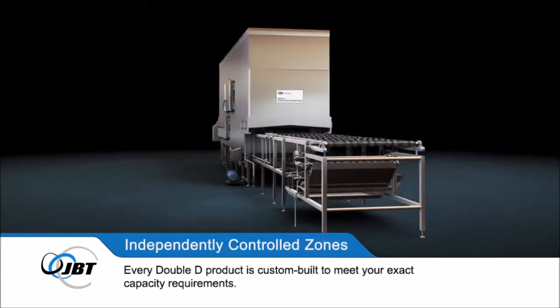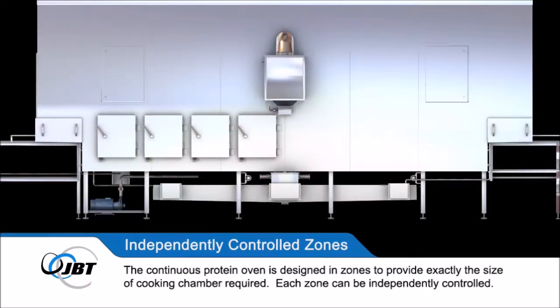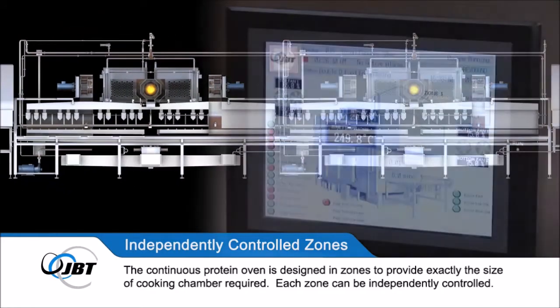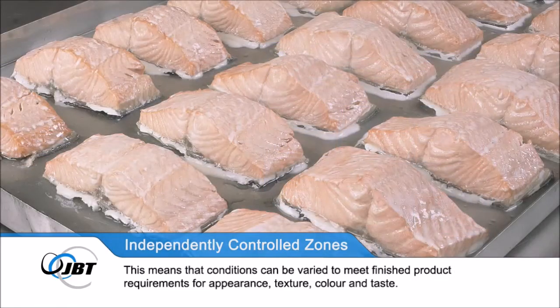The continuous Protein Oven is designed in zones to provide exactly the size of cooking chamber required. Each zone can be independently controlled, meaning that conditions can be varied to meet finished product requirements for appearance, texture, colour and taste.